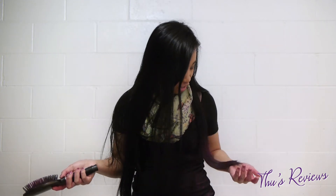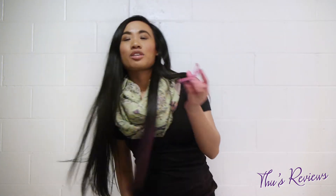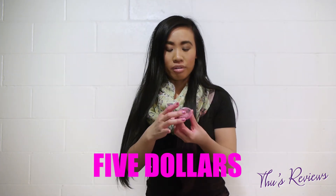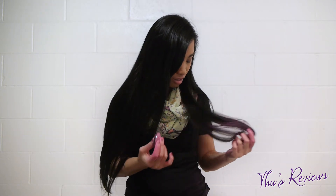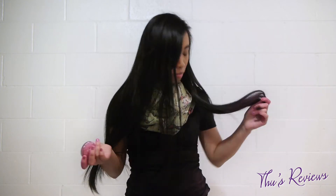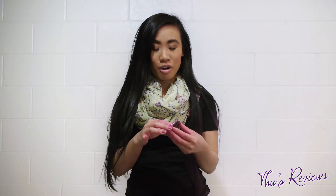It's just getting on everything and on my clothes. I honestly don't really recommend this to anybody. It was fairly cheap — like five dollars for the small thing — but I really wouldn't recommend it, because most of it got on my clothes and hands. I did hairspray it and it still came off.